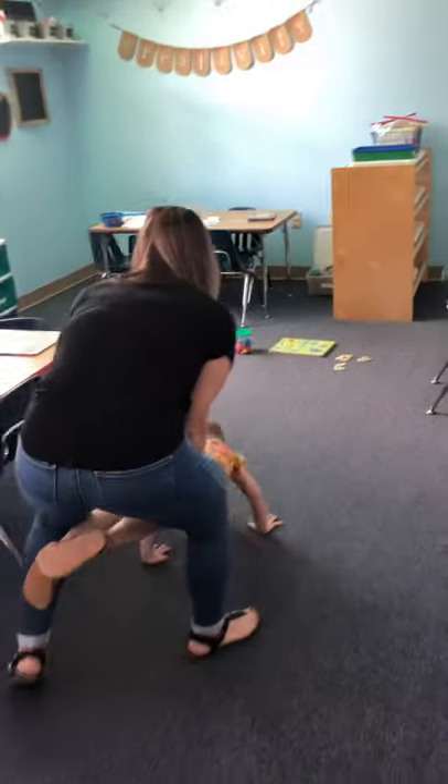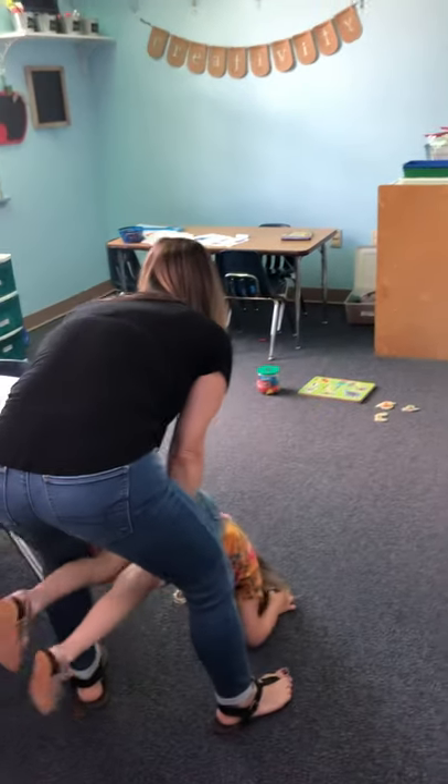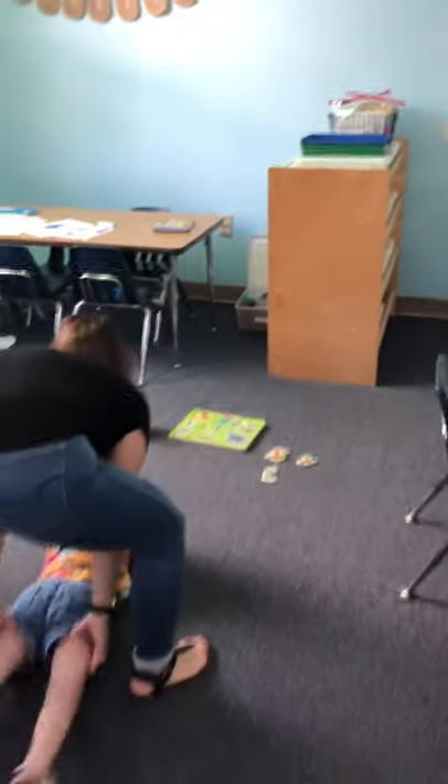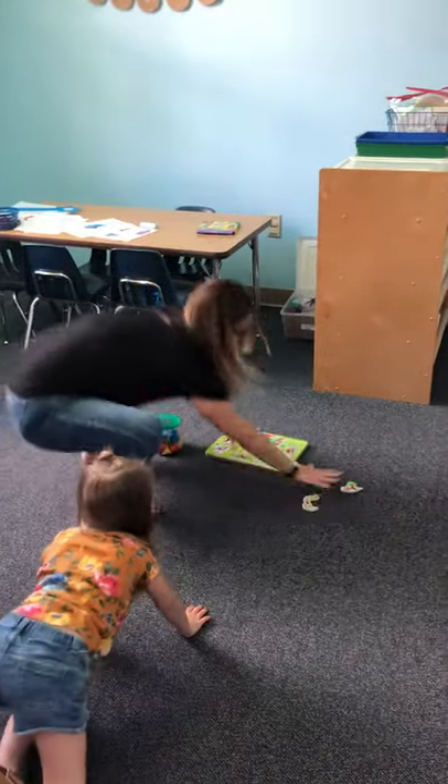Good job. Keep going. Push up, you're almost there. Alright, here, ready? There you go.